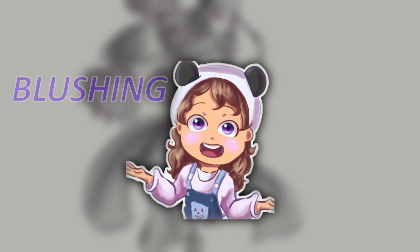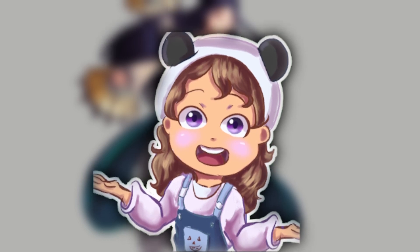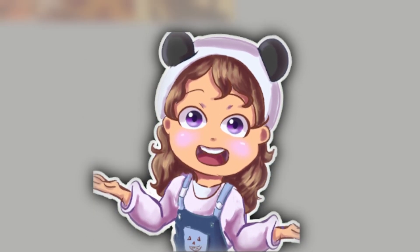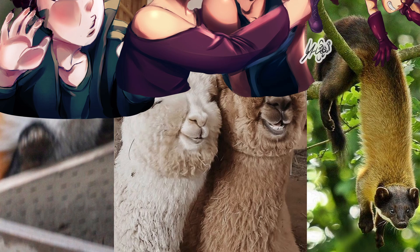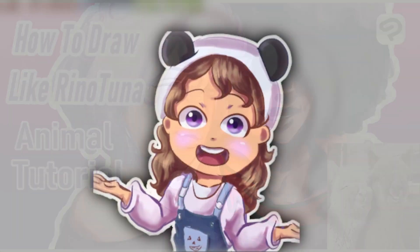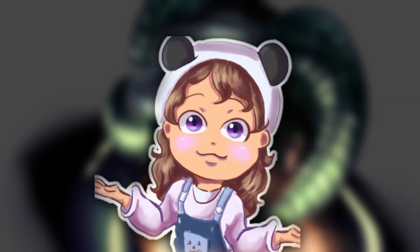Hey everyone, it's BlushingPanda back with some more of How to Draw Like Rinotuna Animal Edition. Last week I turned a fox, a palka, and a weasel into humanoid characters. Check out that video if you haven't already. Today we'll be drawing the final three animals I picked out.